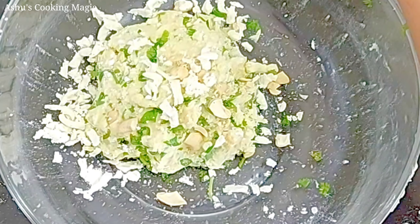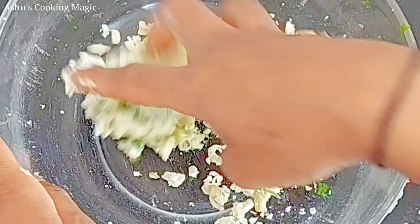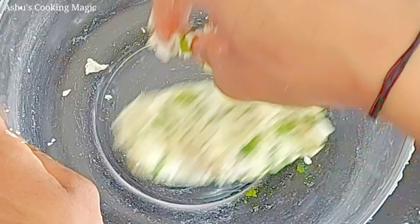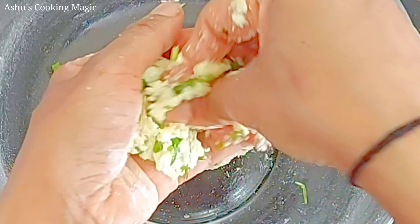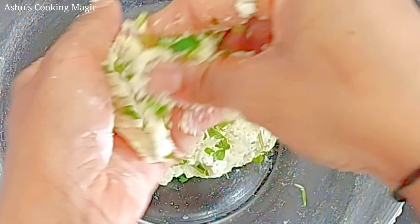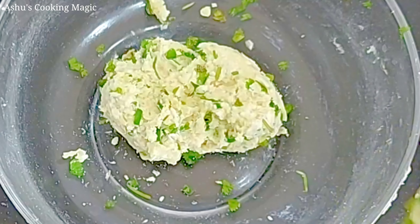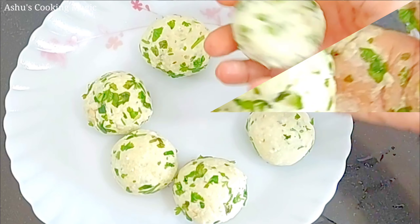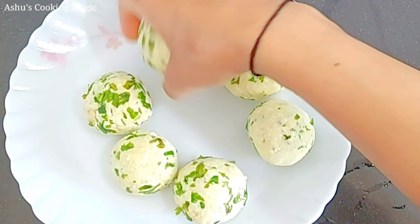We have added some kaju and paneer for the stuffing of two koftas. We will prepare those with a nice dough too. This will make a nice kofta. Make any shape that you like — you can make round koftas or long koftas. Just mix it well with your hands and then shape it. We will make them all in the round ball shape. You can see the koftas are ready.